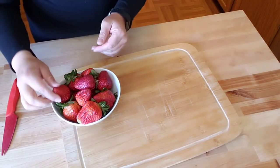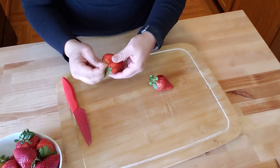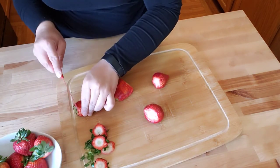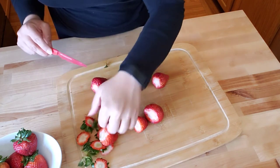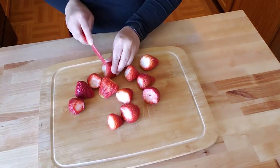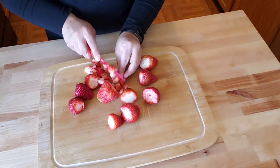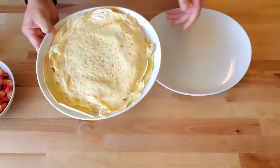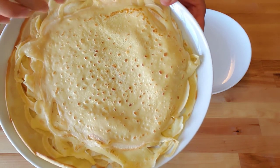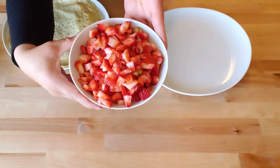I can chop up some fresh strawberries — I like to chop these up in little bite-sized pieces. You guys ready to get these plated up? Here are the crepes. They smell so good. Our fresh strawberries are just cut up.